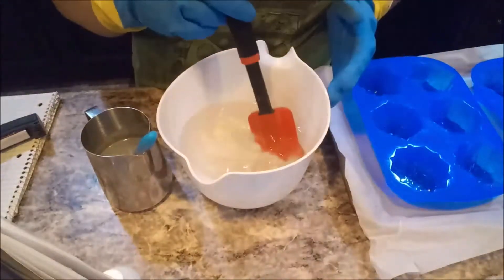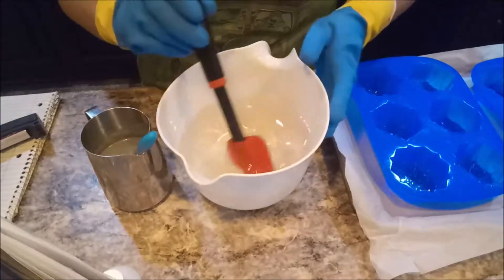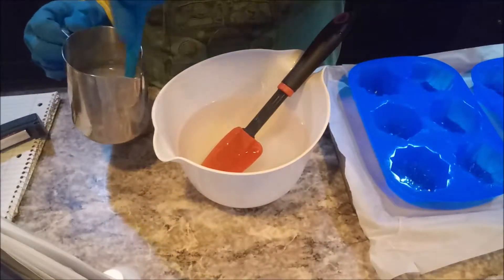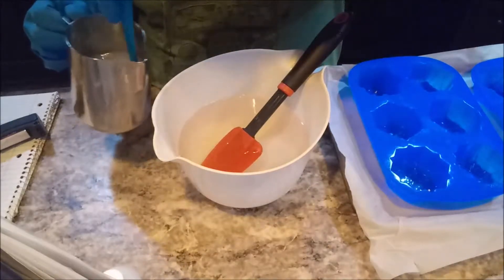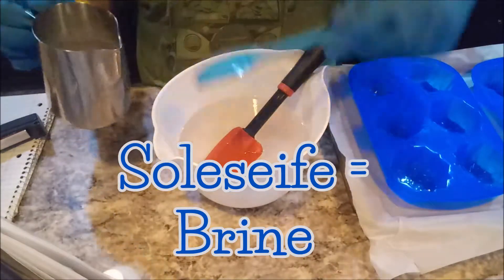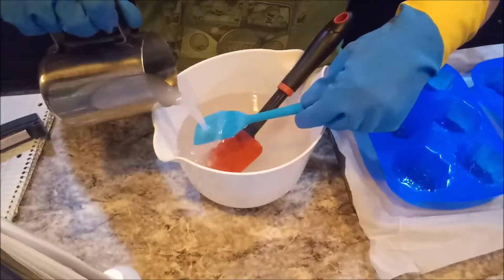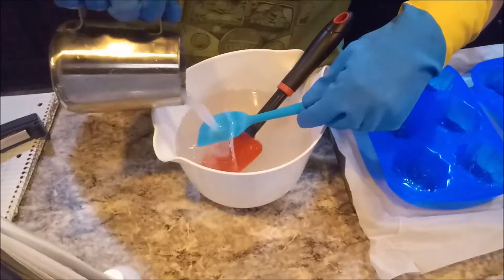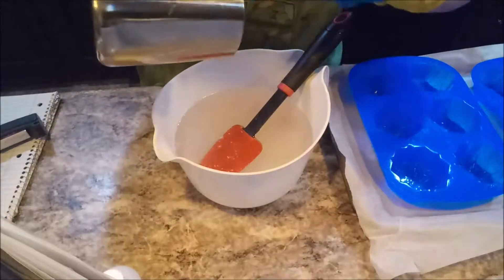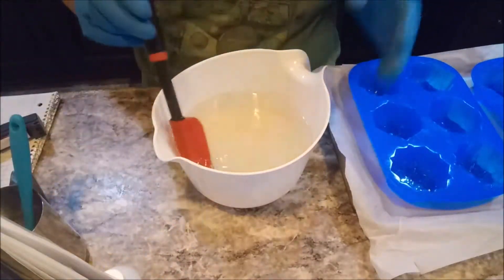If the mood strikes me I might make a second batch and add the oak moss in with it, but for now this is it. Now remember, brine is never clear — the water is never clear because of the high salt content. I got my water from the waves of Crescent Beach and I'm pretty darn happy with it.